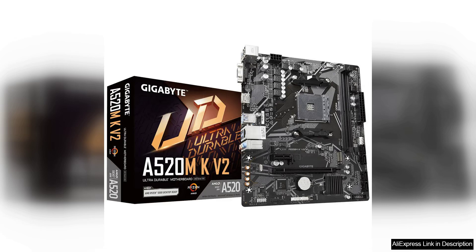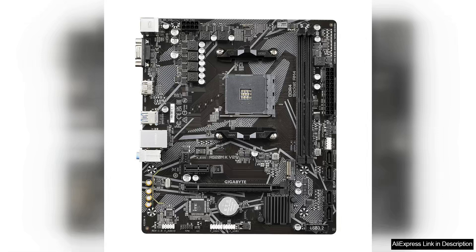In terms of design, the A520M KV2 features a sleek and modern aesthetic with a black PCB and silver accents. The layout is clean and well-organized, making it easy to install components and manage cables.